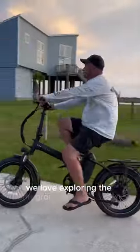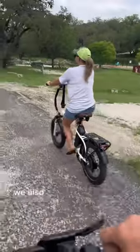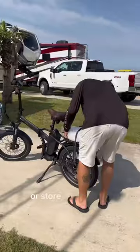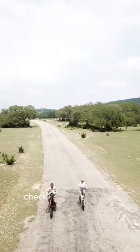We love exploring the campgrounds in the area we are in. This way we don't have to unhook the truck from the camper. We also use them for trips to the office or store for supplies. If you've been looking for the perfect e-bike this summer, check out Mod e-bikes.